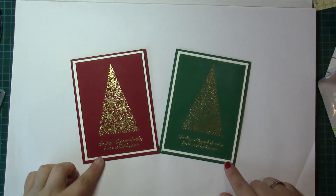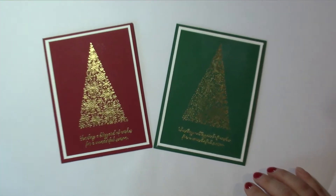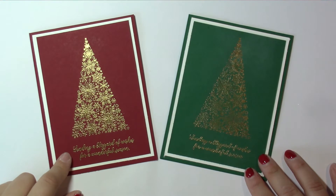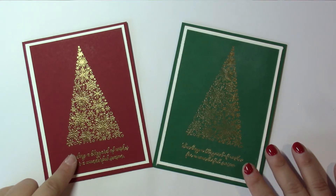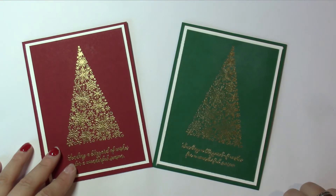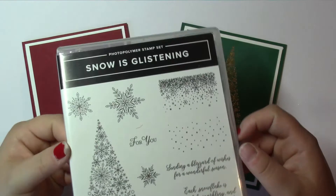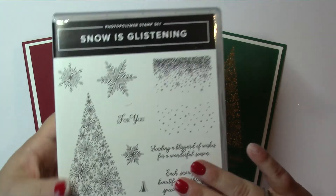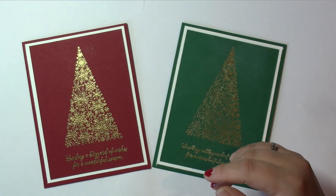Those are the two cards and I think you'll agree — absolutely gorgeous. In Cherry Cobbler and Shaded Spruce, I think it would also look fabulous in Merry Merlot. Give it a try, and remember we haven't just got gold embossing powder — try it with all the others; it looks fabulous in silver too. This is using the stamp set that will only be available in November. I'll leave all the links on the blog post for the details, and thank you for watching — I'll see you next time, bye!